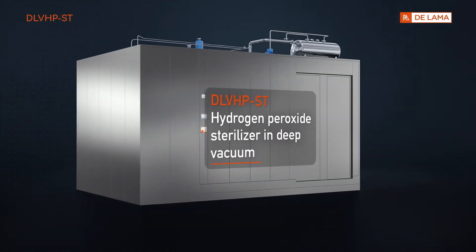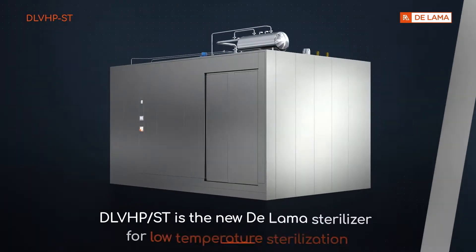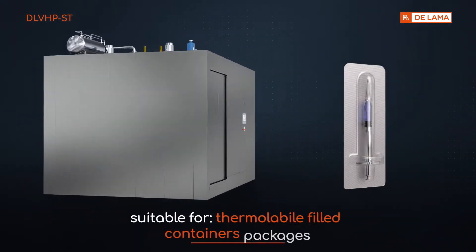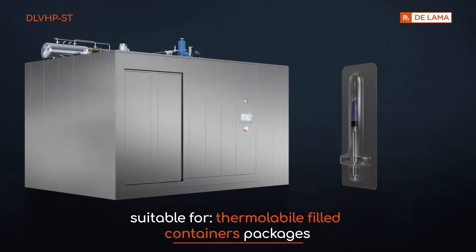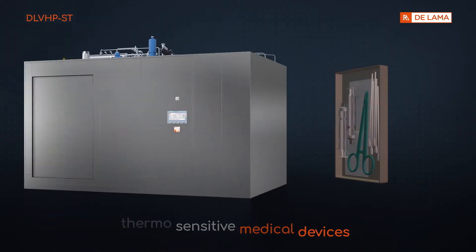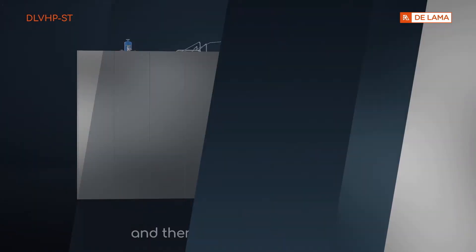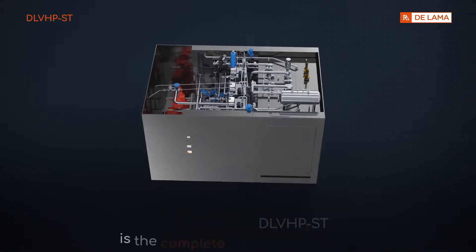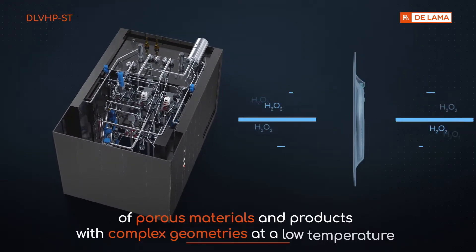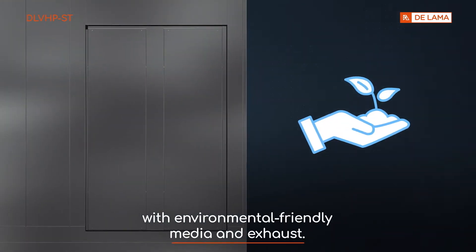Hydrogen Peroxide Sterilizer in Deep Vacuum. DLV-HP-ST is the new DALAMA sterilizer for low-temperature sterilization, suitable for thermolabile filled container packages, thermosensitive medical devices, and thermosensitive implants. The revolutionary concept introduced with DLV-HP-ST is the complete sterilization of porous materials and products with complex geometries at a low temperature, with environmentally friendly media and exhaust.